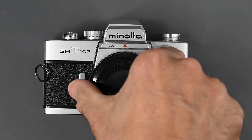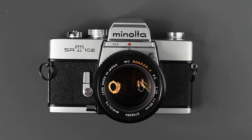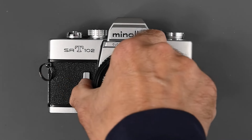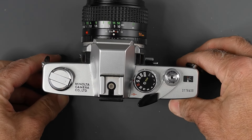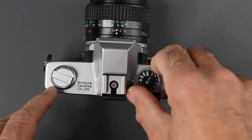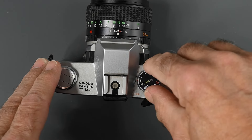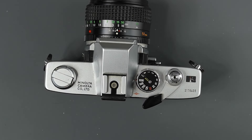The camera body weighs 710 grams, or 25 ounces. Let's start where I always start when doing one of these camera videos — on the top right as you hold the camera. Here we have our shutter speed dial, and speeds are from B to 1/1000th of a second.